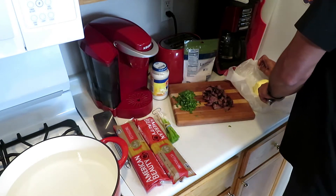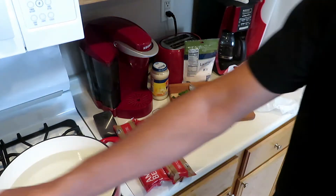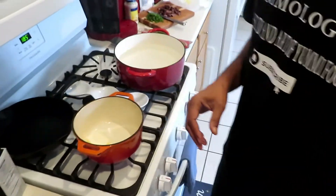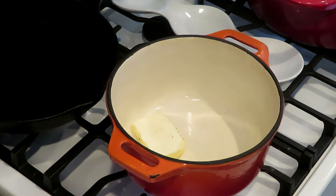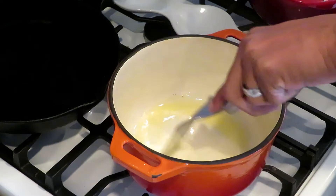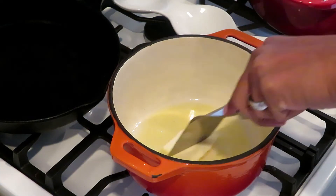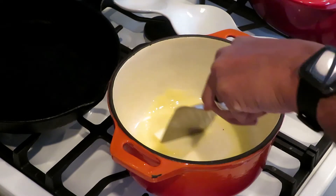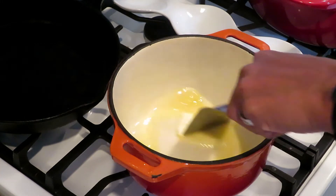Cut off the chunk of butter and throw it into the pot. We got the piece of butter in there — let's turn it on until it melts. This butter is unsalted butter. You don't want it to come out tasting salty when you mix everything together and end up with a salty alfredo sauce.